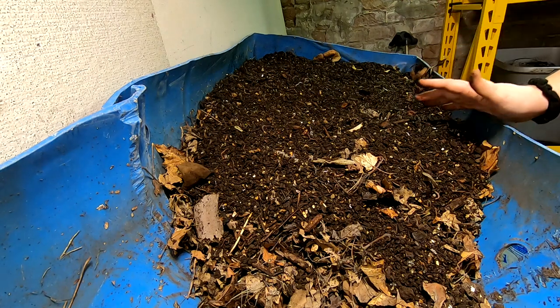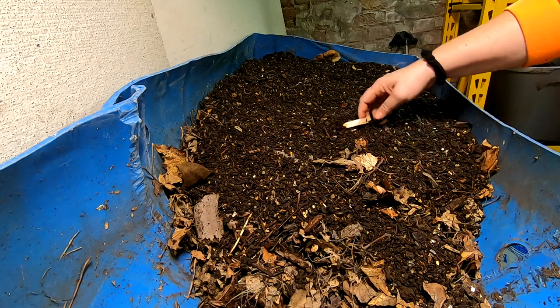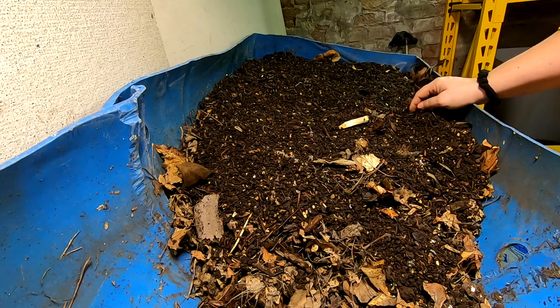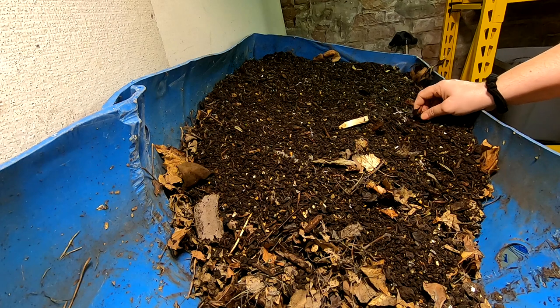Maybe there's a pound in there, but I think calling it a pound is probably generous. So we'll see what it does. Today's December 30th, so we'll look at this in about a week and see what we're doing.